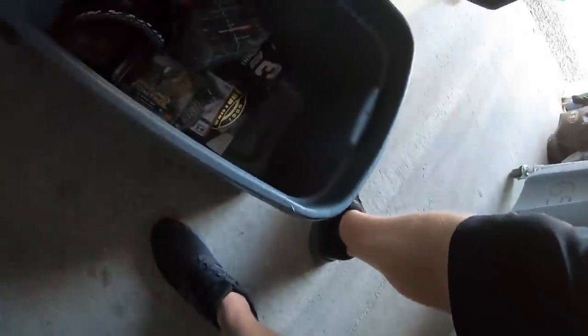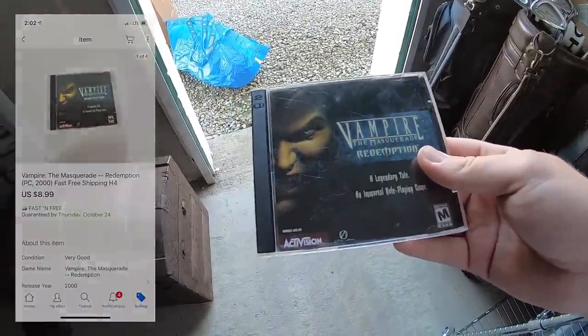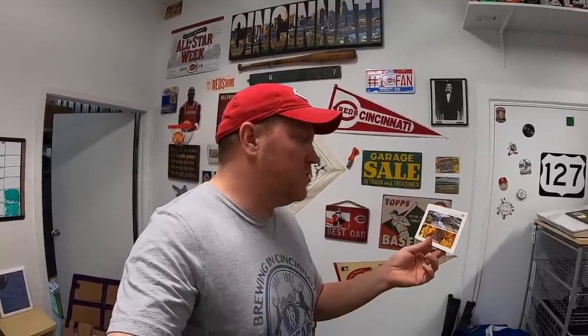Just one thing getting pulled from storage today: a PC game, Vampire: The Masquerade. Paid 50 cents, sold for $8.99 free shipping. Check out what I got in the mail today — from a viewer named Brad. Brad, thank you so much, this thing is killer, can't wait to put it on my wall. Brad sent a postcard with it and he's got an eBay store called the Lost Creek Trading Company. It's a very professional store — if you're new to reselling and want to see what a really good store looks like, I'll put a link in the description. That's it for this video — thanks for watching, see you next time.